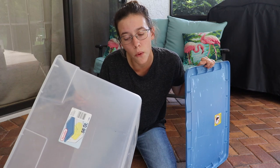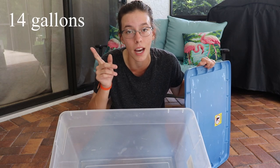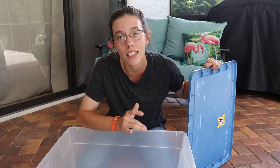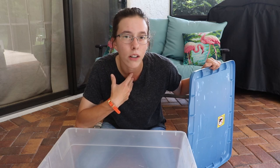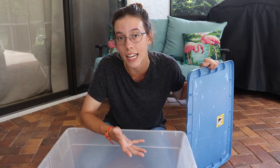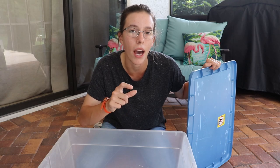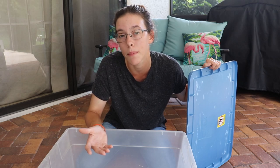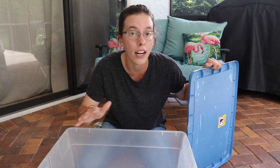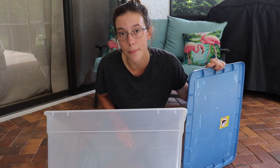This container is 56 quarts — I'll look up the gallon conversion and put it on screen. You want a minimum of 5 to 10 gallons per hermit crab. I get a lot of comments saying you need 10 gallons per crab all the time, but I think it depends on the size of the crab. Five gallons is okay for smaller crabs, and once they reach about golf ball size I think they need to move up to 10 gallons per crab, and at least that 10-gallon minimum as they grow larger.